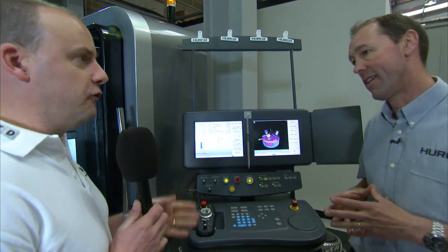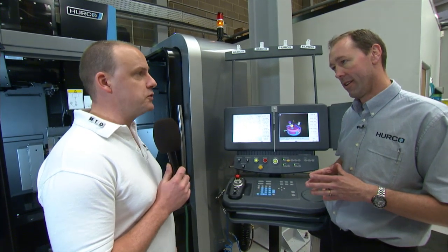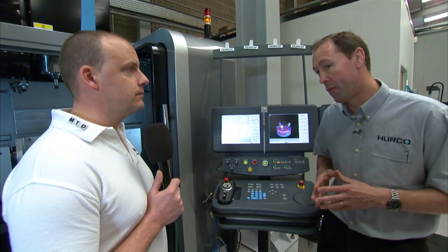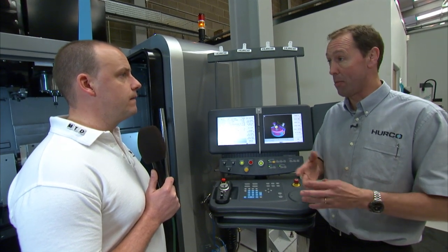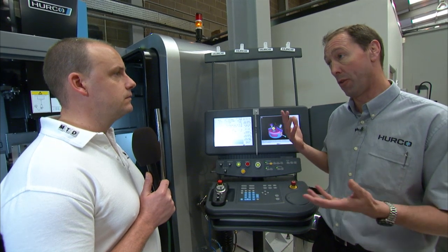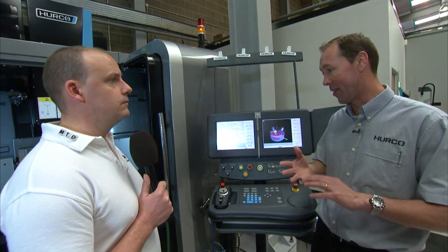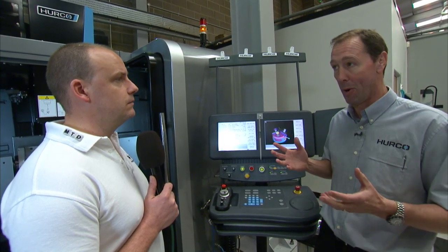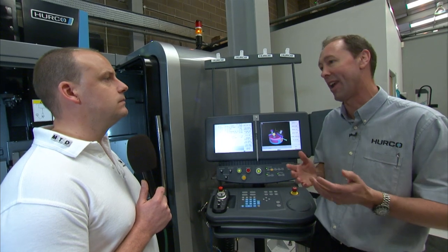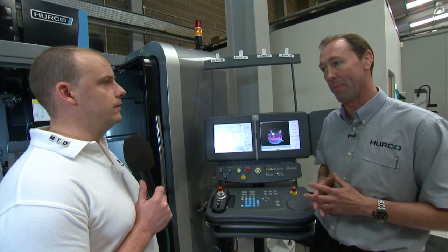With 5-axis it's not just about the machine — it's about the support, and Herco offers that in abundance with plenty of applications engineers on hand to assist people. Yes — we have 5 applications engineers spread throughout the country, a hotline that someone can access at any time, and a full network of service engineers as well. With Herco, you get the control and the machine all in one package, so if you call a Herco person he will support everything. He won't be saying 'I'll have to get the Fanuc engineer in' or 'I'll have to get the Heidenhain guy out' — if he's a Herco person, he'll know everything about the machine.